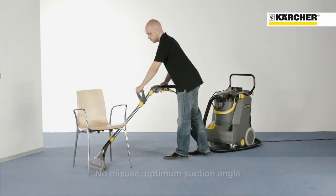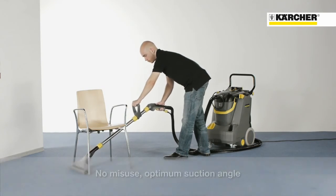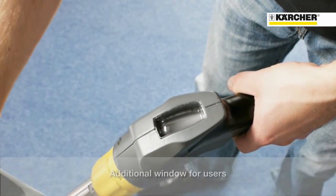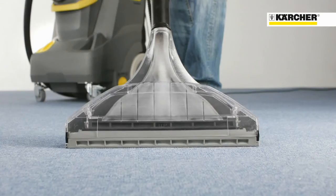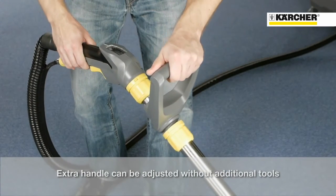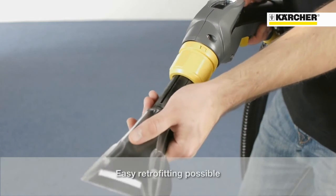Cleaning under furniture and at different body heights are no problem anymore. Misuse is avoided. Operators can easily monitor cleaning progress thanks to the additional window on the suction elbow. The extra handle can be adjusted without additional tools. The handle is standardized and all accessories can be fixed without tools.